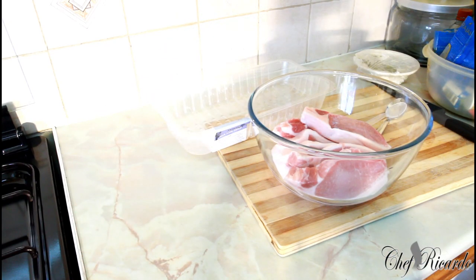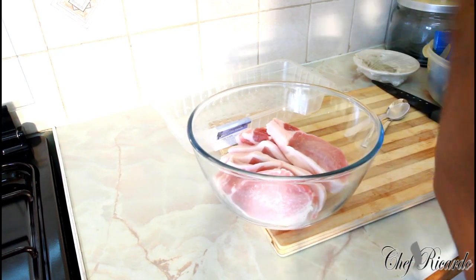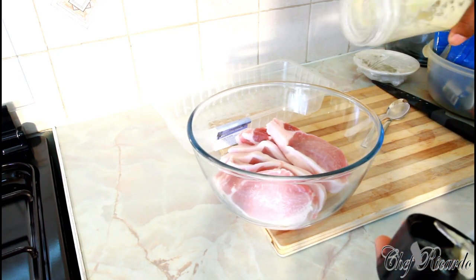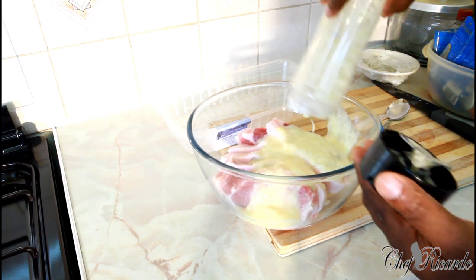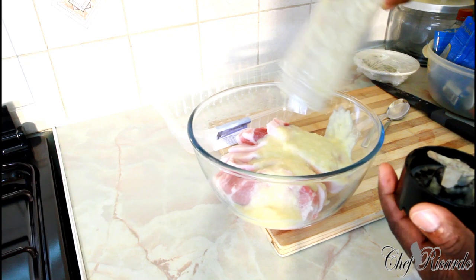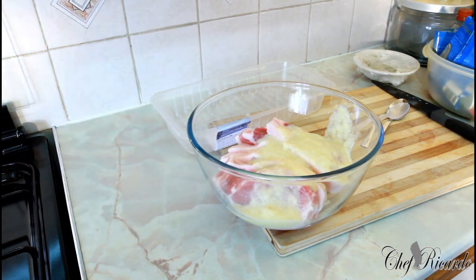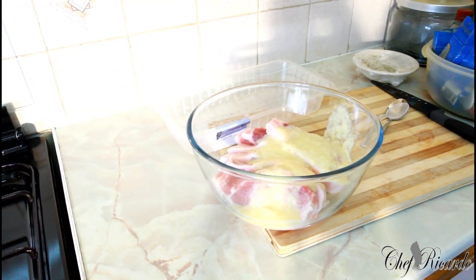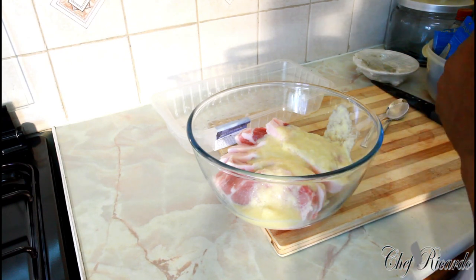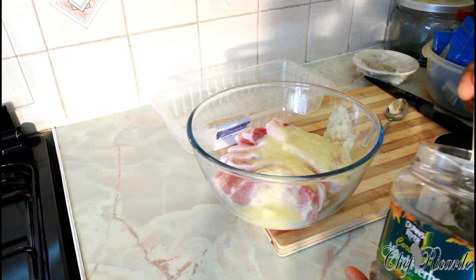Let's move the blender. Lovely. Now what you're gonna do — this is the pork. Pour that sauce on the pork that we just blended up. After you pour that sauce on the pork, that nice lovely sauce which you just blended up, what you're going to do is get some mixed herb — one teaspoon of mixed herb.